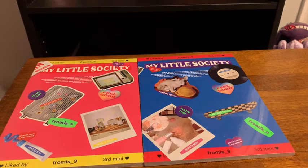Hey, what's up guys? It's Mike here. Today we're bringing you an unboxing I'm pretty excited for. We have the new mini album from fromis_9, My Little Society.